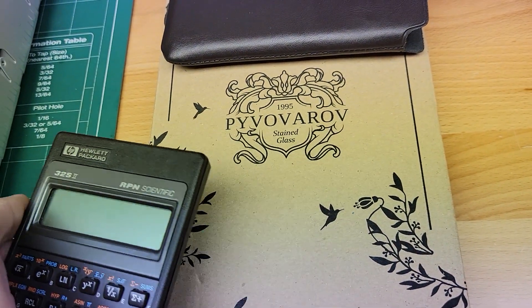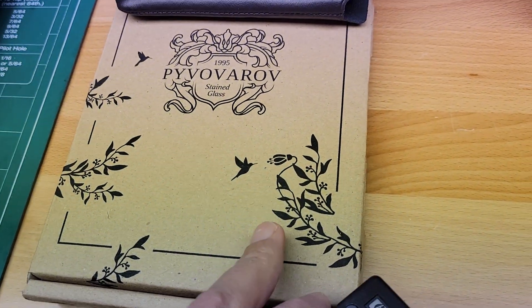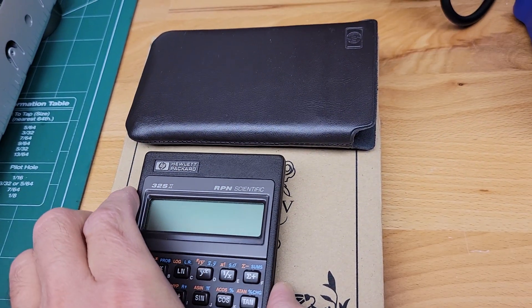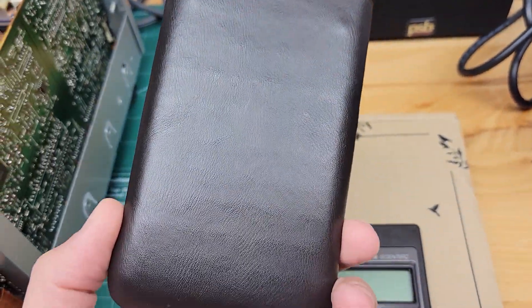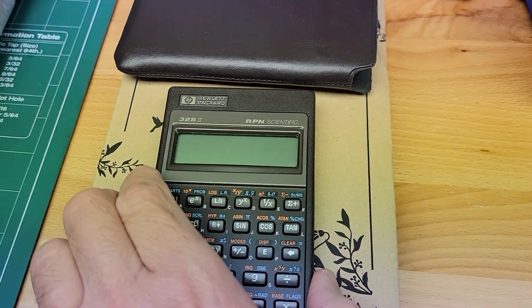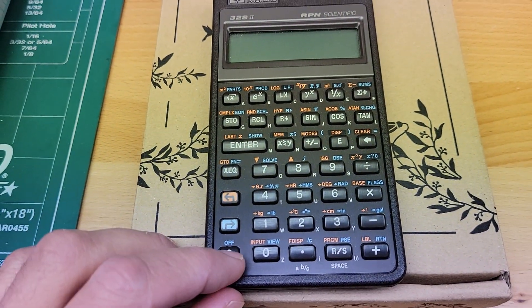This is the manual I've packed inside the box. Here is the case for the calculator, and I just wanted to show real quick that it's working before I ship it out.